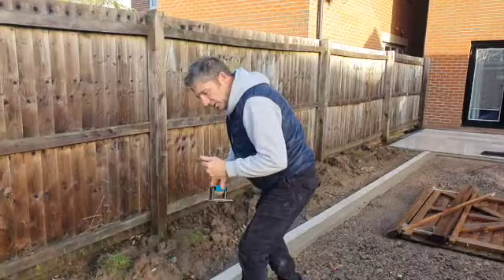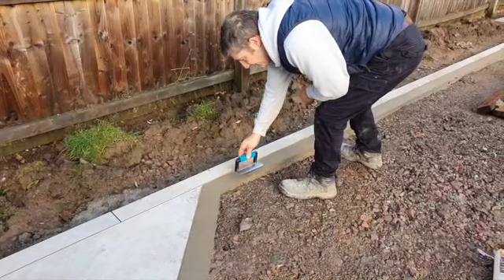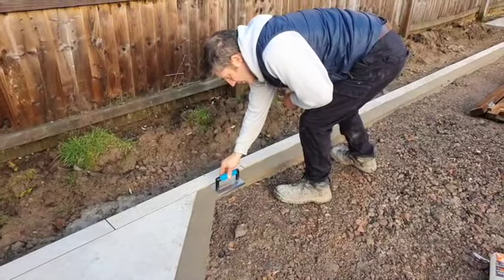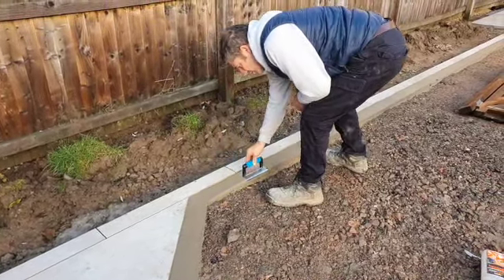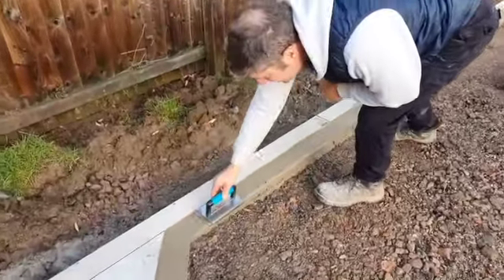So we have a look now. Jack's formed it really well there. We could almost leave it like that and that would almost do. So what we do now is just get the aris trowel and just run along the edge — and look how smooth that is now. Look how smooth that is. Absolutely beautiful.